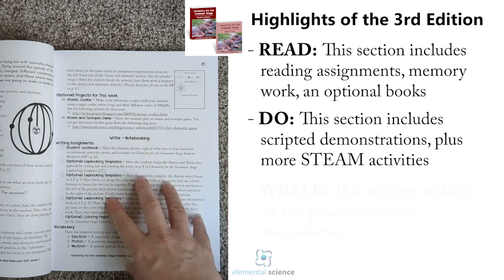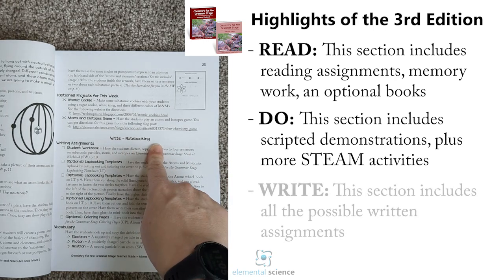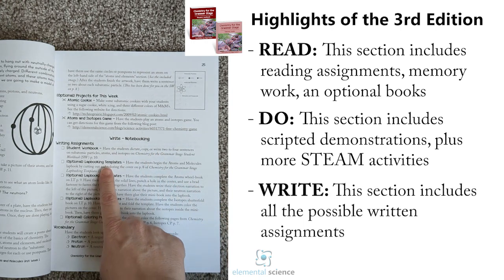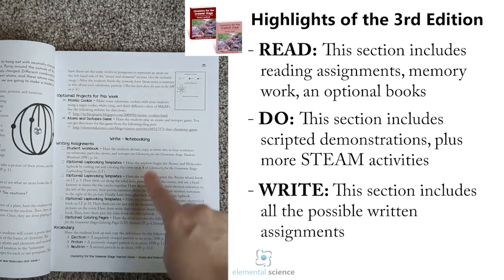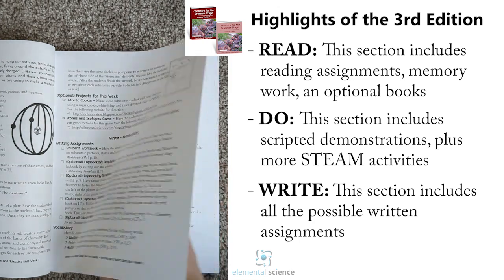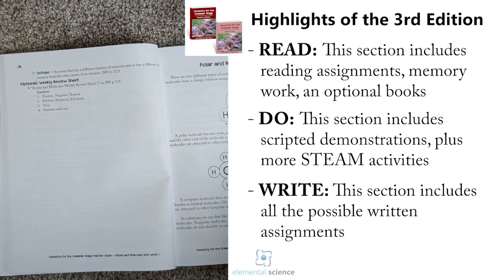Each week will also have optional additional projects you can do with your students, so you have lots of hands-on options to present the face of science. After that you have the Write section — the student workbook information, the lab booking templates which are optional, and then coloring pages and vocabulary to do with your students. You'll also have an optional review sheet each week.